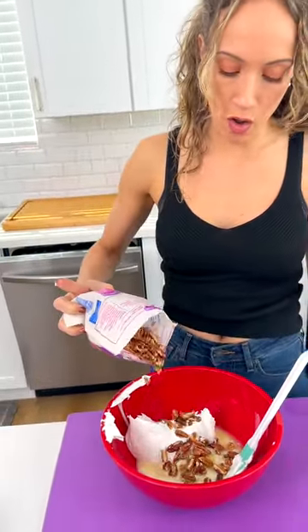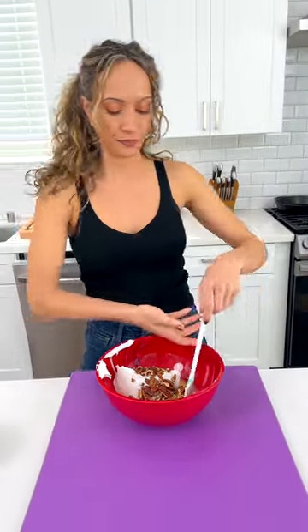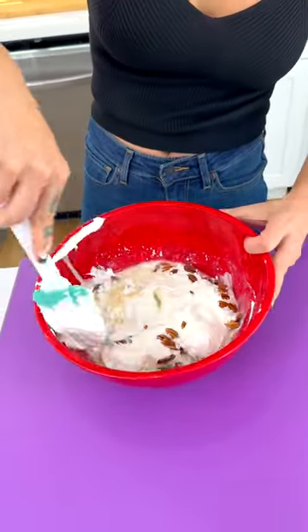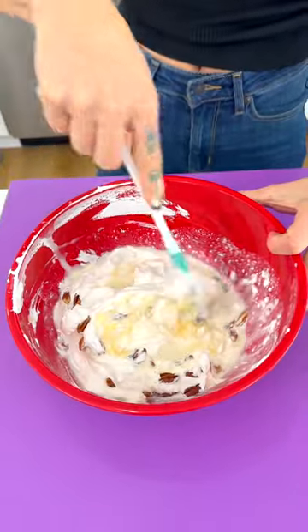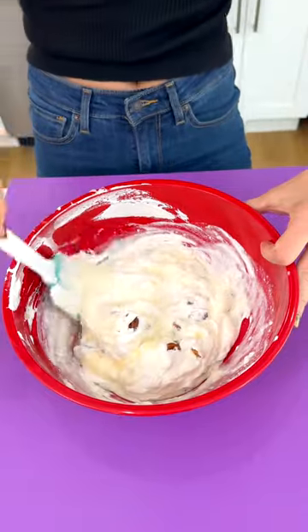Then you're going to take your pecans — it calls for half a cup, so we're making a small batch here. That feels like half a cup. We're going to fold it all in. Look at all that — it actually smells like a piña colada, I kid you not, because of the pineapple.